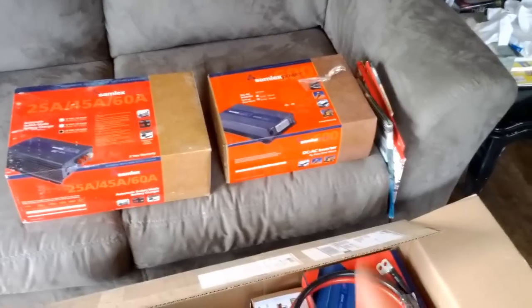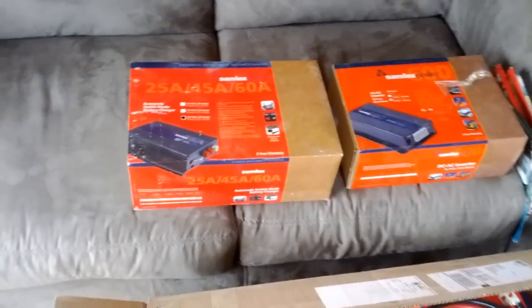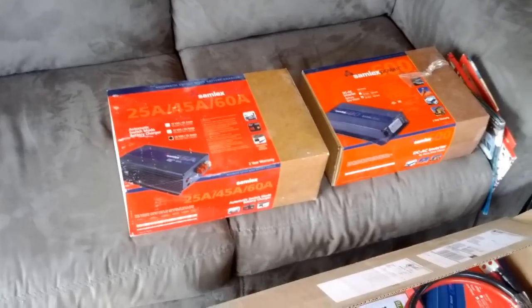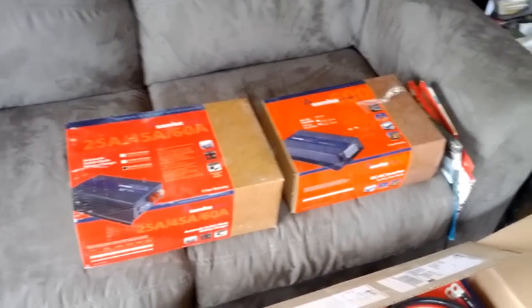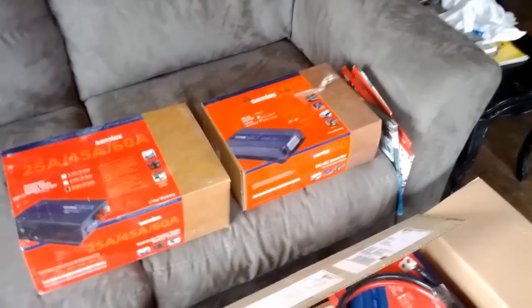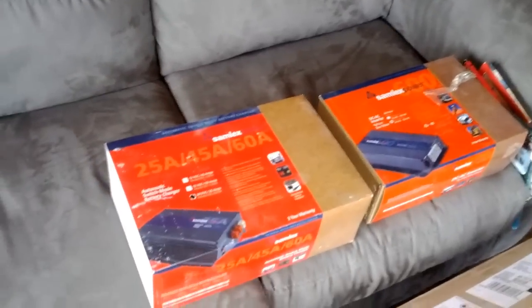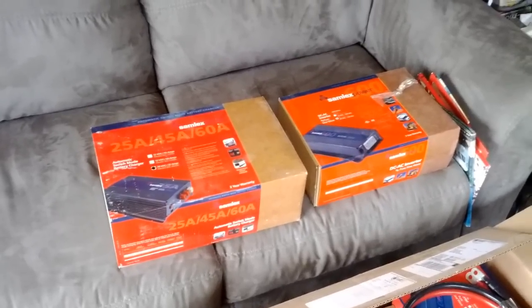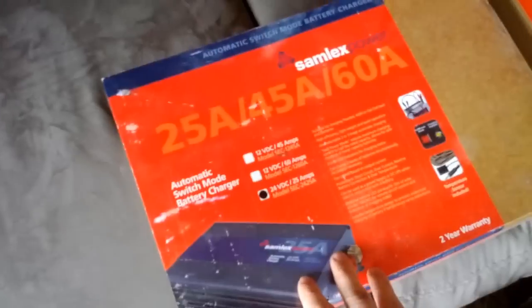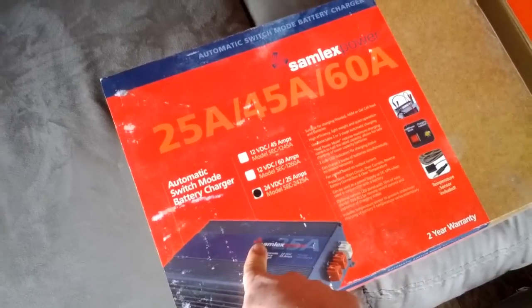We've got two inverters — one to upgrade the old aquaponics system, and one for the new office system. We also got a battery charger from Samlex. We'll use it with a generator to charge the batteries. There are days in winter where we don't get sun for two weeks and had to shut the system down. So we need to be able to charge the batteries to keep them topping off every day or every other day to maintain top working order.